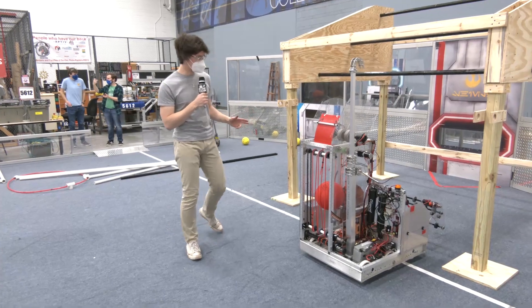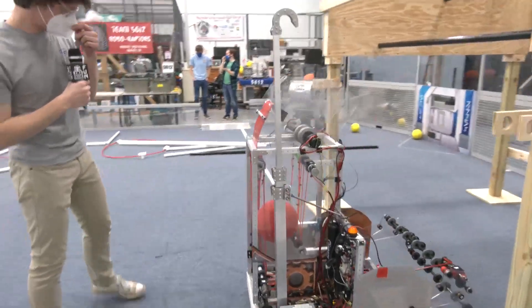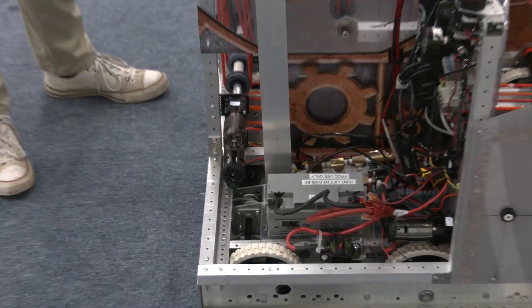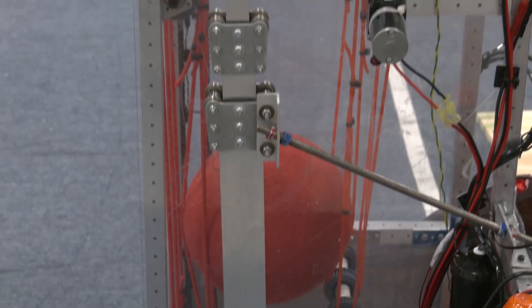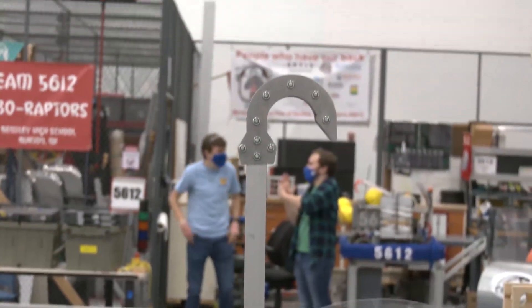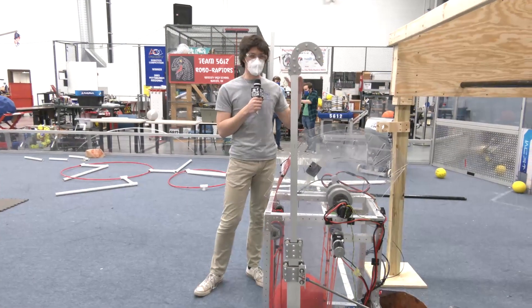So here we have our Andy Mark climber in a box, mounted on the side of our robot. We decided to use this since it was a really nice and easy assembly for us — it had all the components. All we had to do was drill some holes and then assemble everything; we had all the hardware. We mounted this and decided ultimately that we were going to head to the mid-rung.